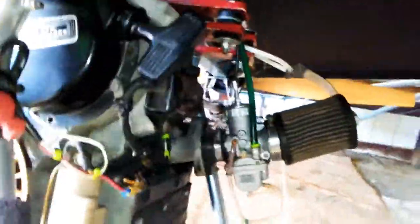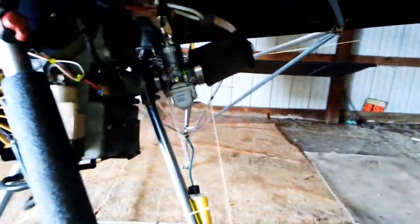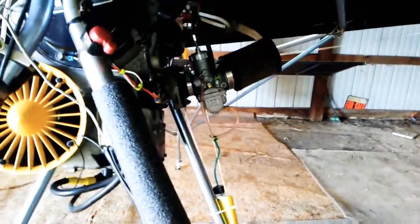The thing has electric start, which is easy enough. I can just put it in center, make sure my choke is open just a touch, smack this button — and there she goes. I can cut her off right there.